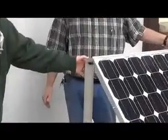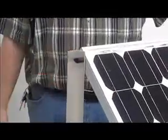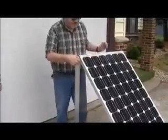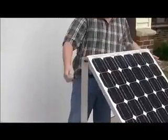This is the 150-watt panel. This is how you make the adjustments — we have plastic knobs for making the adjustments, so no tools are needed to adjust the panels.